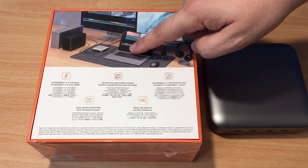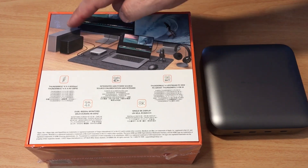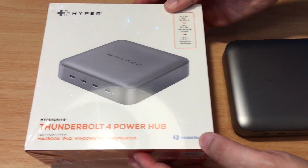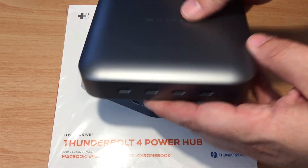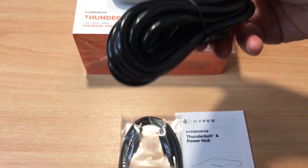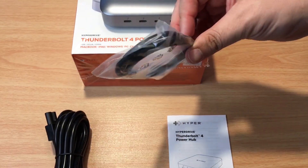You can see it connected to the laptop here with several screens, including the built-in screen. You can have disk drives connected to it — pretty much anything that has Thunderbolt or USB-C. It comes with a power adapter for the wall; it's just one cord, so everything's integrated into that unit. They also give you a Thunderbolt cord.